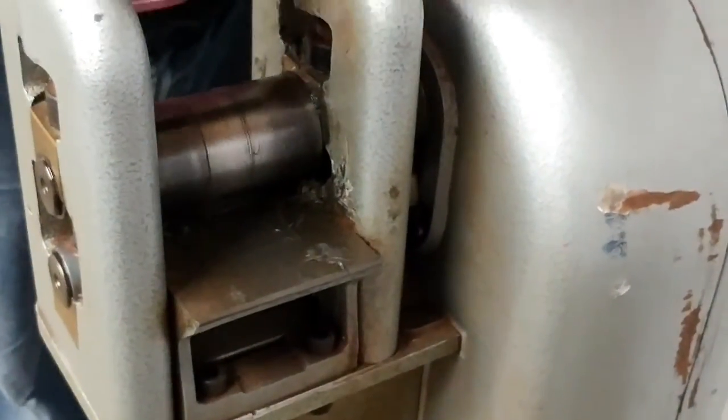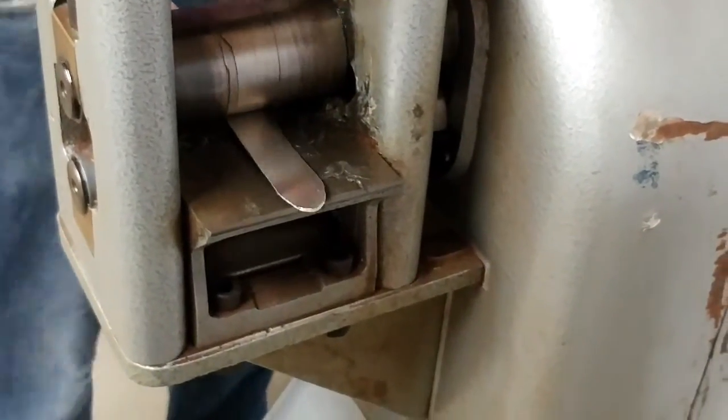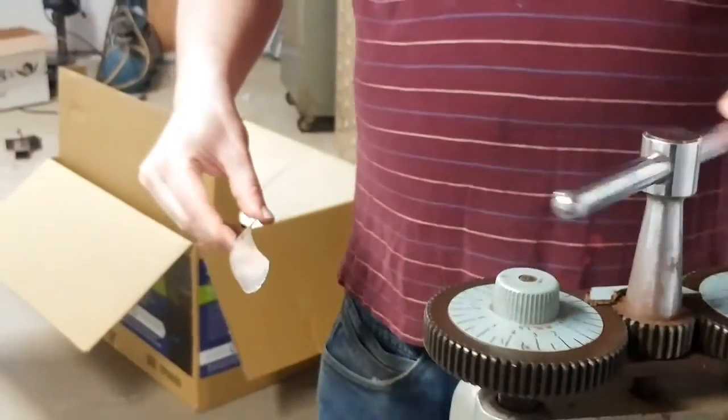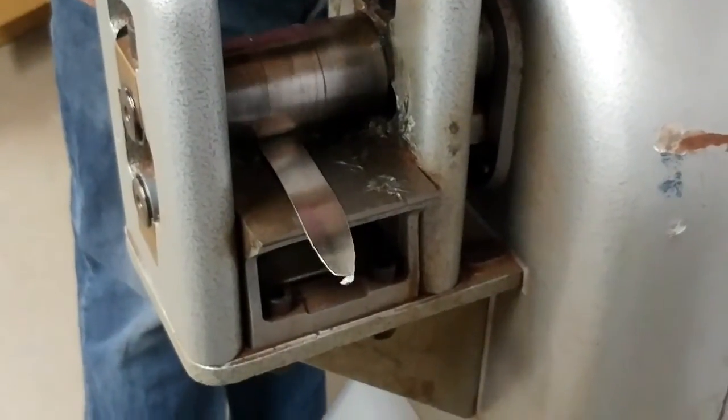That's awesome. It's actually starting to get hot — yeah, it will. That's so awesome. What are we making? We're making a silver sword. That's what we're doing right now.